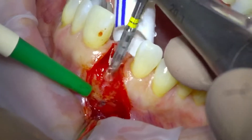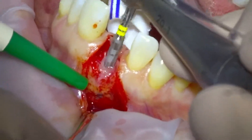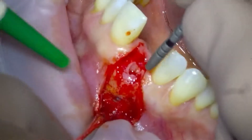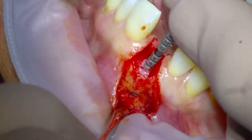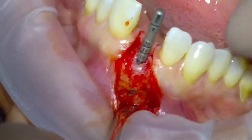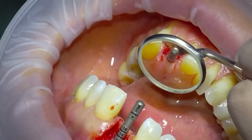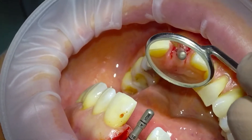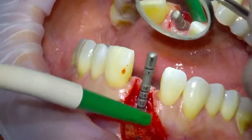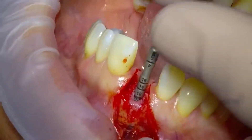We're aiming for a screw-retained restoration and you can see that we're maintaining the burr within the bony volume. That's our final direction indicator — it shows we've got good bone on the buccal aspect, but we're just going to need to rebuild that corner on the coronal shoulder. Good angulation for a screw-retained crown, and good angulation in general.